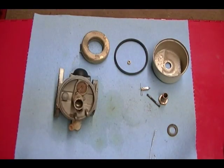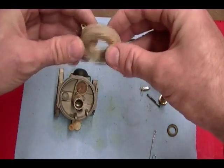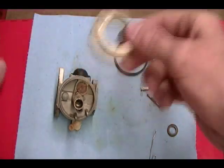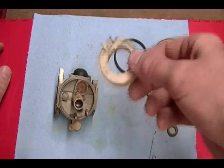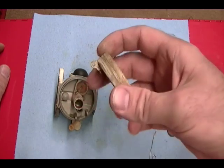Before I transfer the parts to the cleaning solution, I want to check the float for any leaks. The way you check it is to shake it and listen for any liquid splashing around inside. If you find that, the float is leaking and you want to replace it.